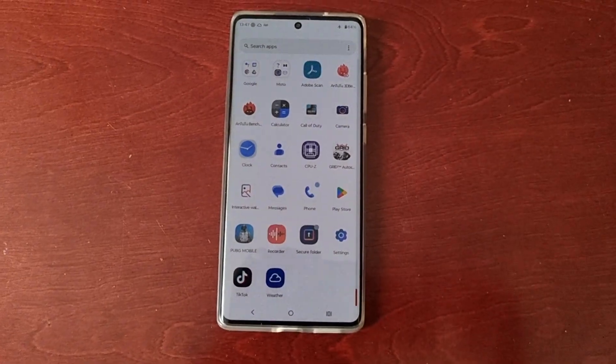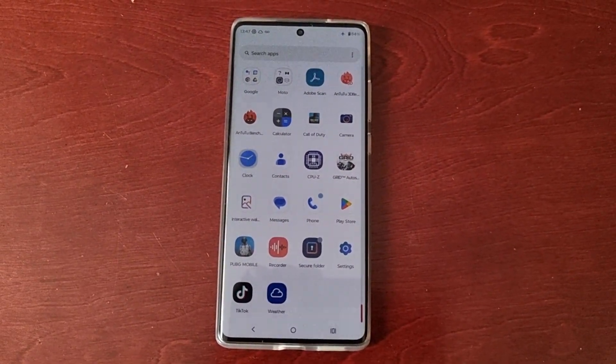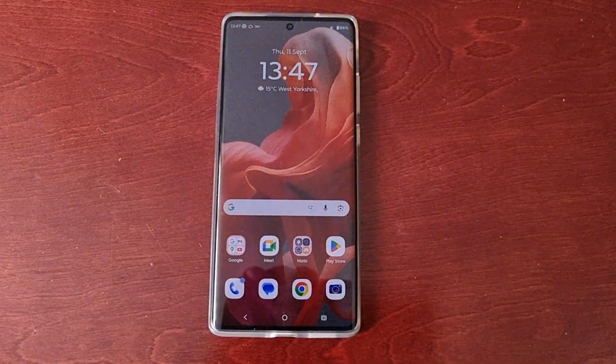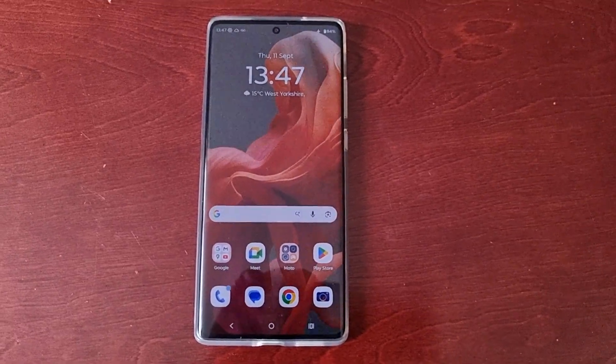Anyway, that's it for the video. Be sure to give the video a thumbs up and share it. This was my video showing you how to boot the Motorola G85 into safe mode. I'm out — see you in the next one.